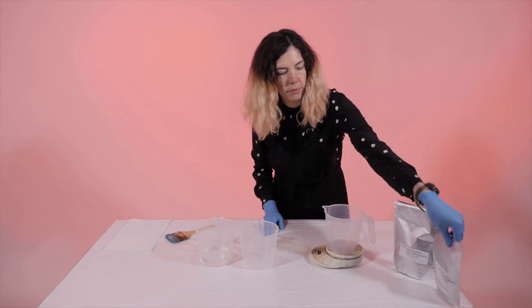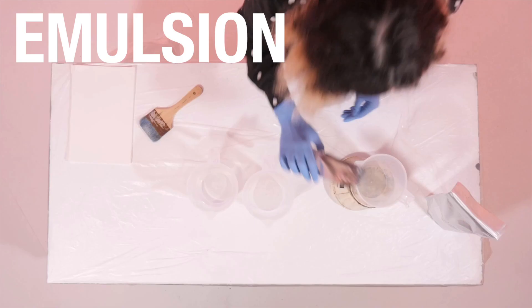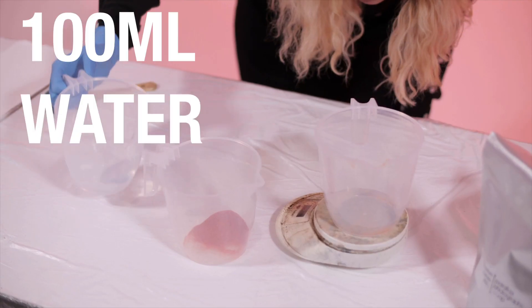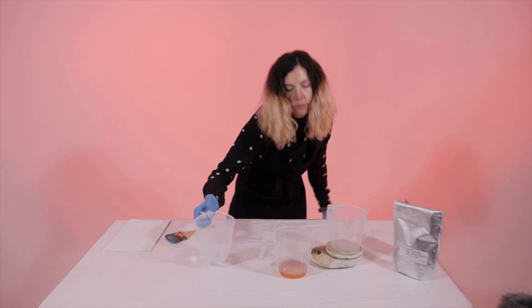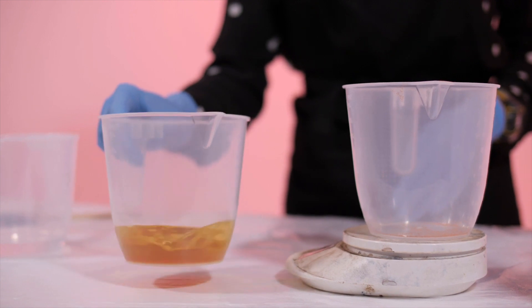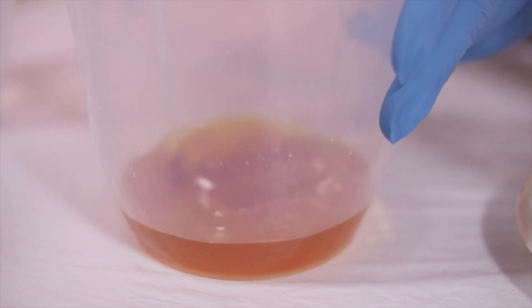We are now measuring out the potassium ferricyanide. It is a very bright red colour. We are making an emulsion which is basically like a paint — but unlike other paints and emulsions, this will be sensitive to light. We are measuring out 10 grams, then adding 100 millilitres of normal water. You should mix until all of the red crystals dissolve. Potassium ferricyanide can take a little while to dissolve, so just keep stirring until all the crystals go. You should end up with an orange liquid.